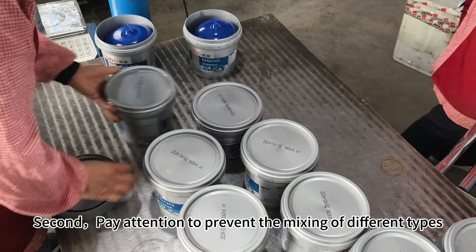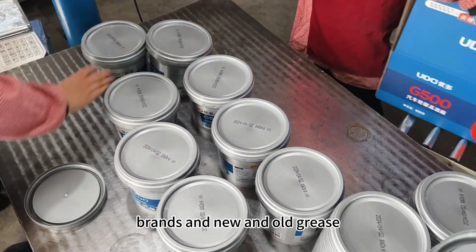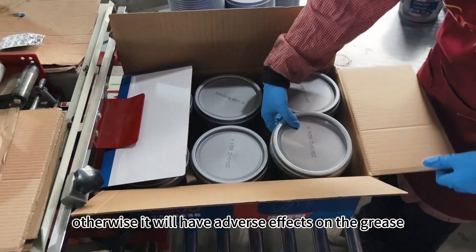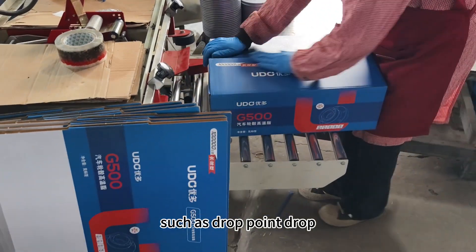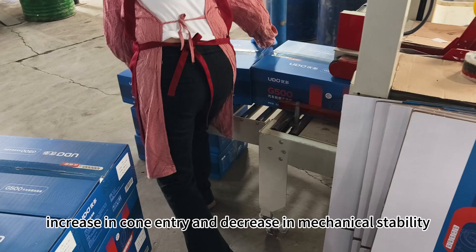Second, pay attention to prevent the mixing of different types, brands, and new and old grease. Otherwise, it will have adverse effects on the grease, such as drop point drop, increase in cone penetration, and decrease in mechanical stability.